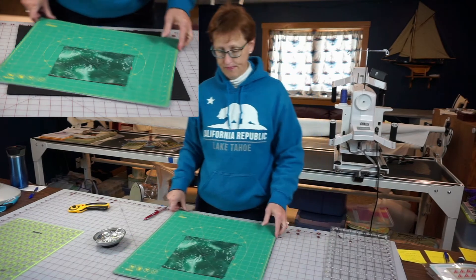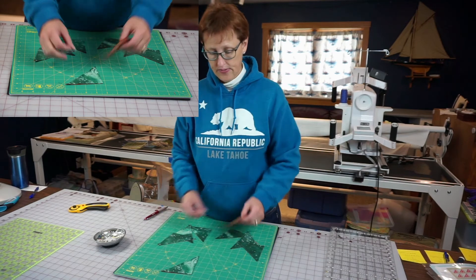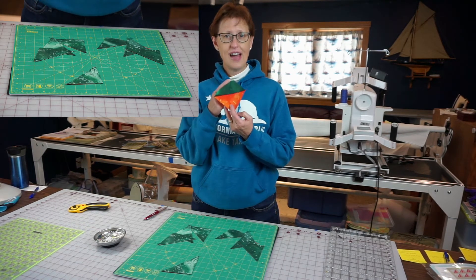Guess what I have now? One, two, three, four, five, six, seven, eight — eight half square triangles!